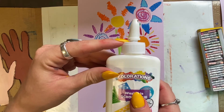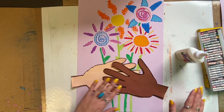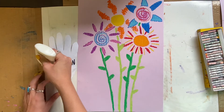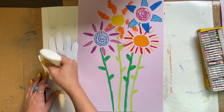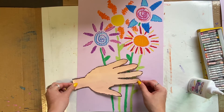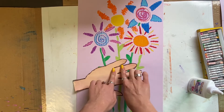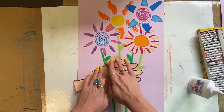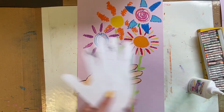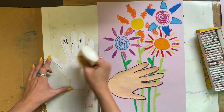Now it is time to collage. Collage is when you glue objects on top of other objects. In this case, we're going to glue our hands on top of the background that we created. Flip your hands over and do one at a time. Trace the outline of your hands and put a whole bunch of glue in the middle because this is thicker paper — you will need a little more glue. This is called grab time: you need to let your paper have some grab time so it can stick to whatever you are gluing.